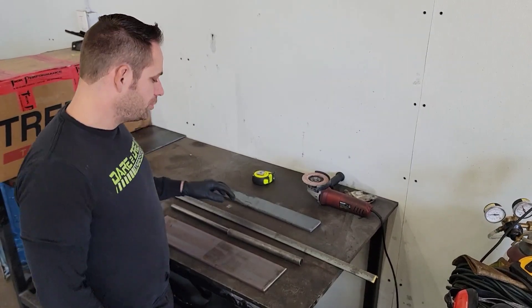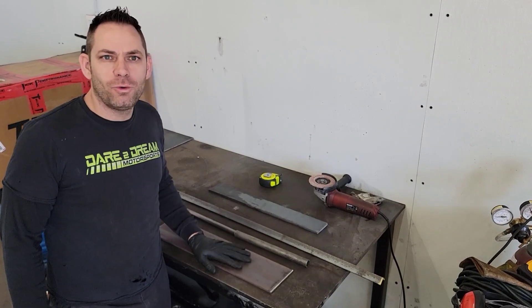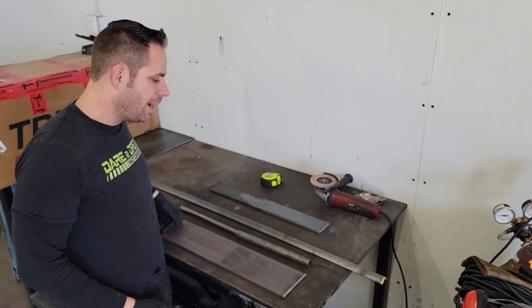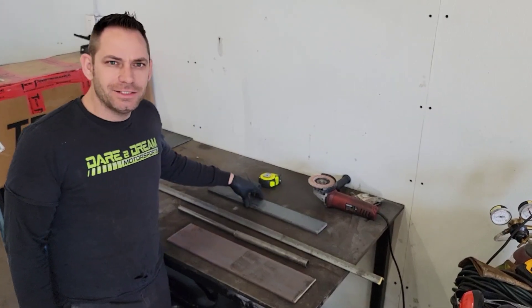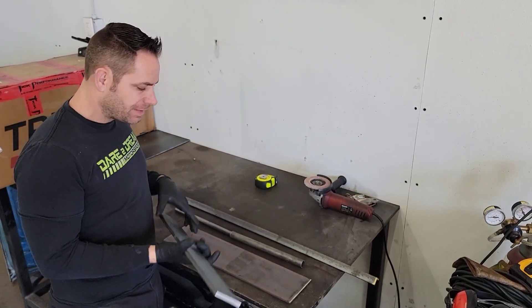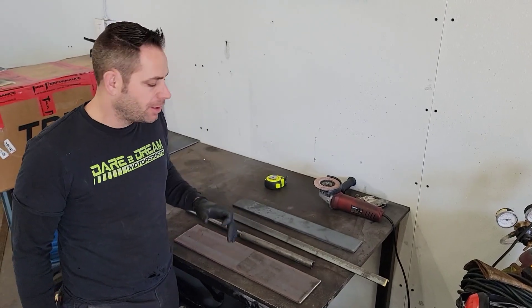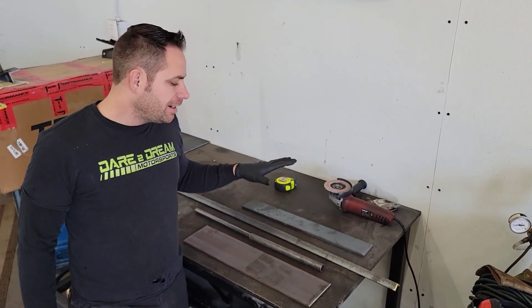Hey guys, welcome back to Daryl Dream Motorsports YouTube channel. So I've needed this part, or this tool I guess, for a while, but I just haven't had the need for one this big. So today, instead of making a part, we're going to make a tool to make a part. So we're going to make a press bender.